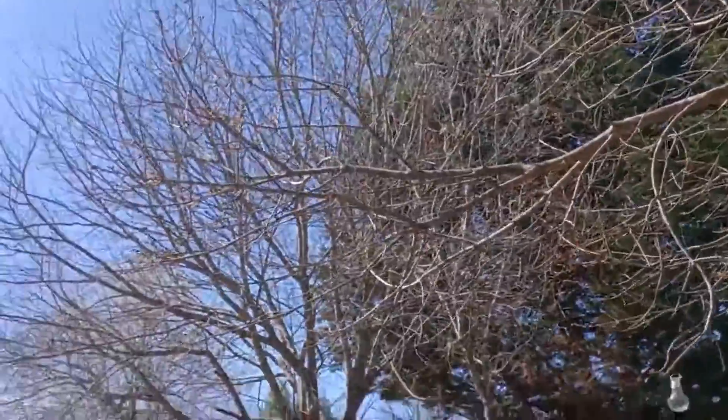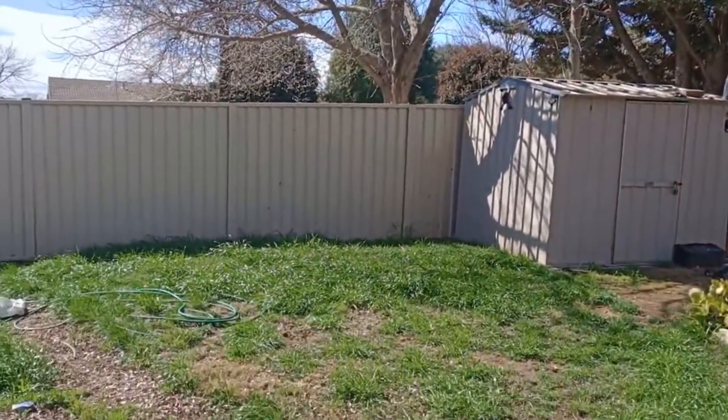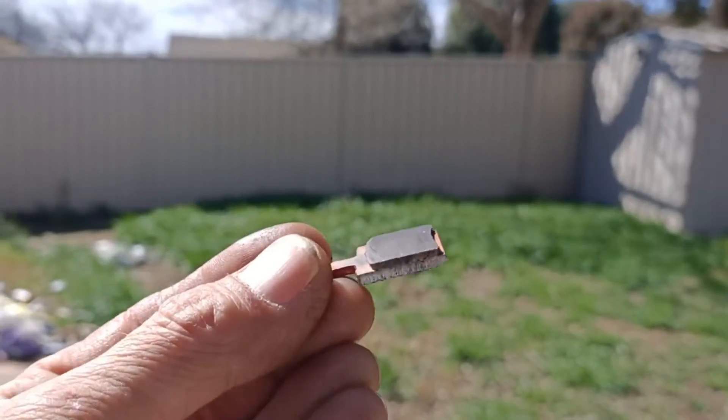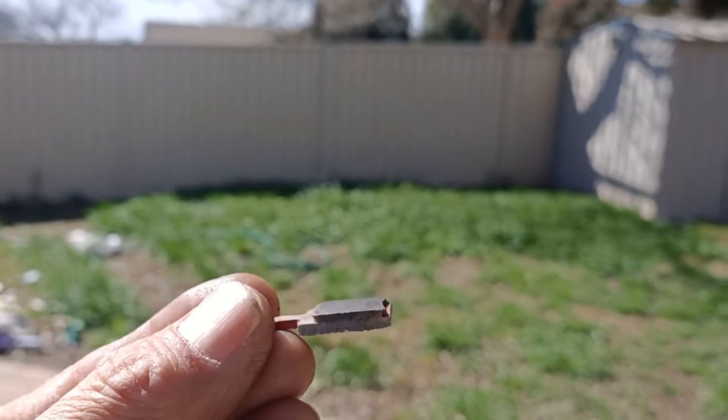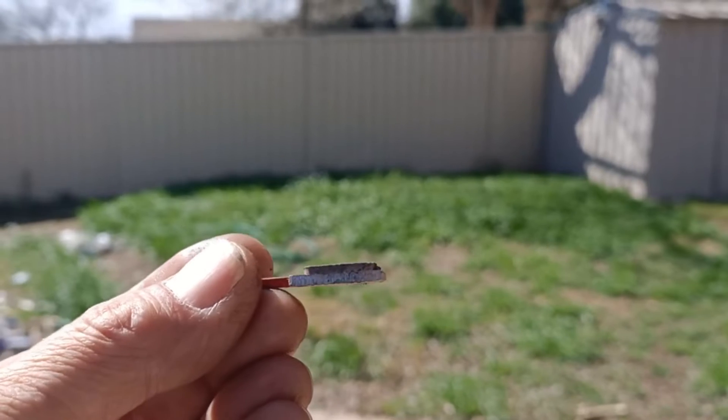Marvellous day everybody. Get out and go for a scoot. Just a little bit windy here in Canberra. This was the old brake pad and as you can see there's still some meat on there. I bought some new ones just now.